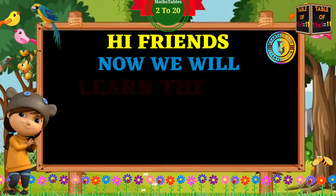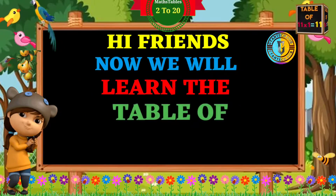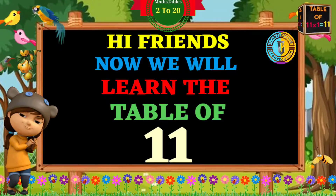Hi friends, now we will learn the table of 11.